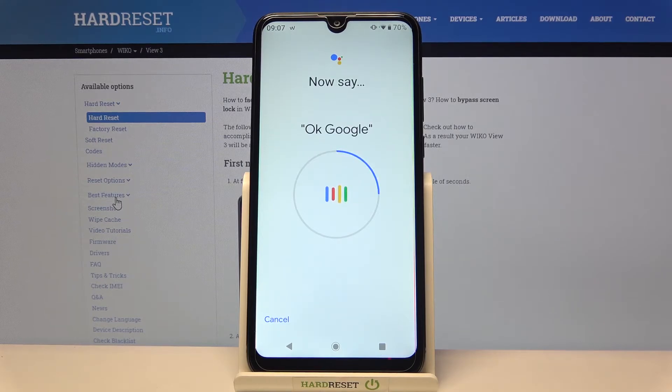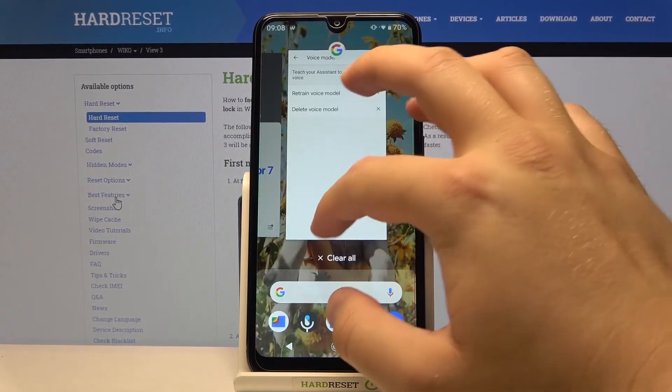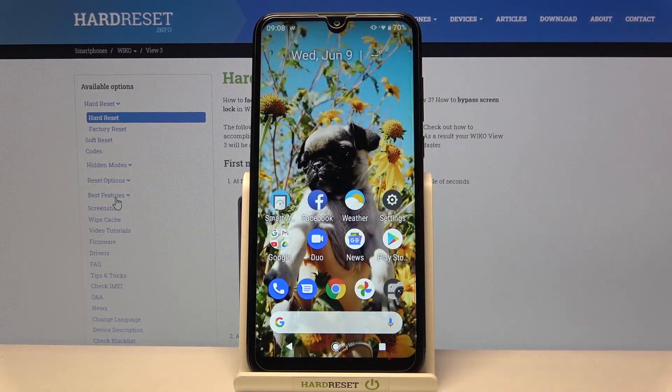Okay Google, Hey Google — and as you can see it's finished. If you find this video helpful, remember to leave a like, comment, and of course subscribe to our channel.